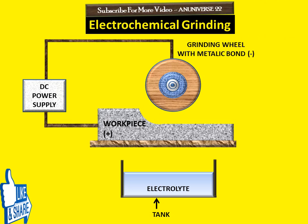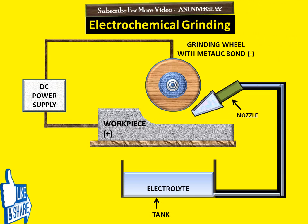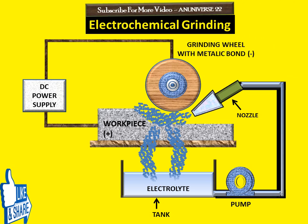Here we have a tank in which electrolyte is filled, and this electrolyte, with the help of a pump and a nozzle, is supplied between the grinding wheel and the workpiece. The abrasive comes out from the nozzle, and its path goes from the tank, through the pump, and finally out from the nozzle.